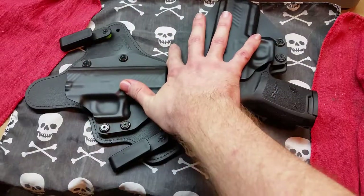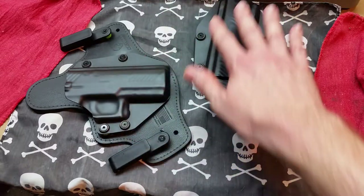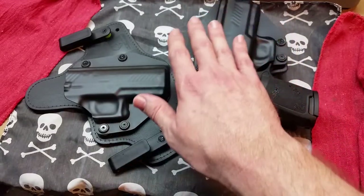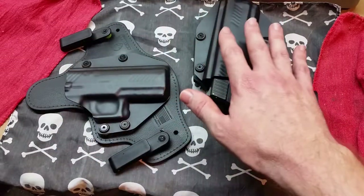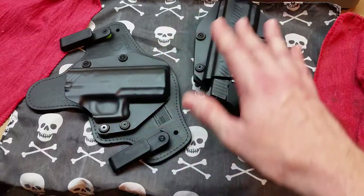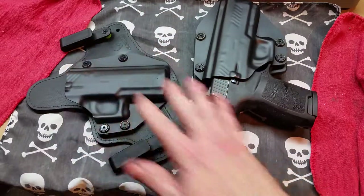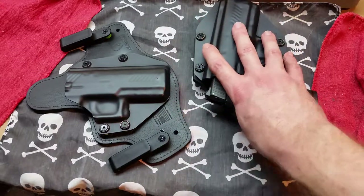Alien Gear also has a newer system called the Shape Shift system that incorporates elements of both holsters into one unit where you can change things out and do different things with it. You can swap shells to get different cant angles and carry options. I've only seen bits and pieces of it in reviews, so look up the Shape Shift system for more detailed coverage. As far as the Cloak and Tuck system goes, these are both great options. I prefer outside-the-waistband carry, so the Cloak is always going to be my top choice.